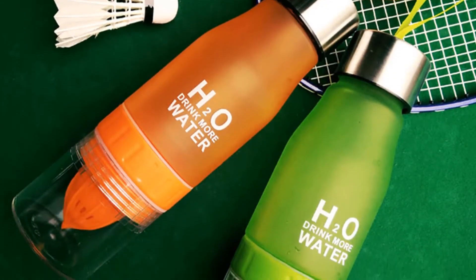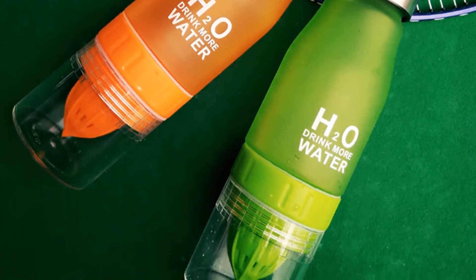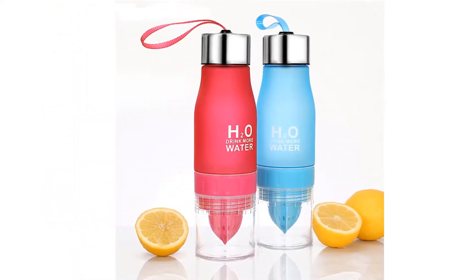The H2O Water Bottle's capacity is 650ml and its weight is only 150 grams. You can use it for hiking, camping, travel, outdoor, and more.